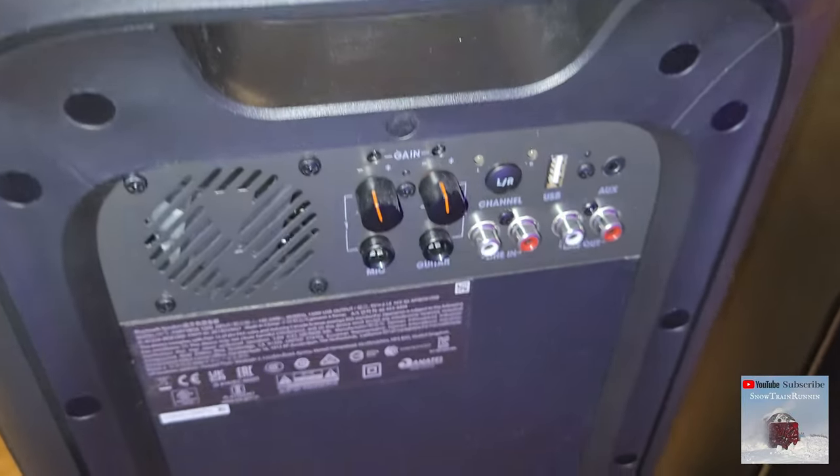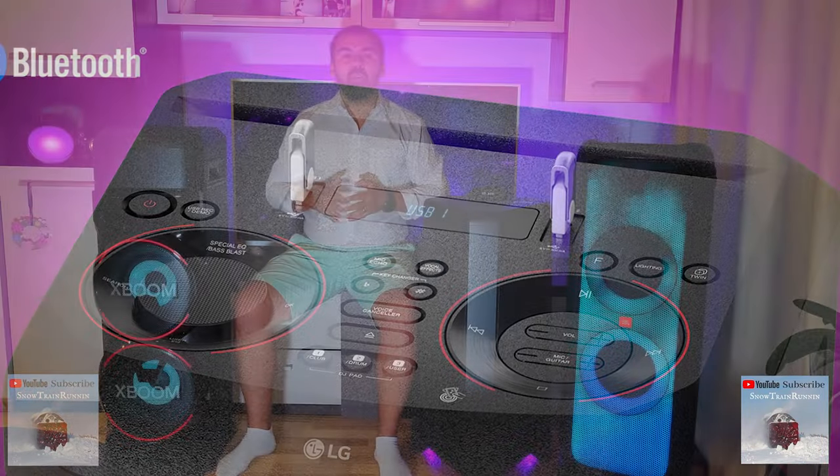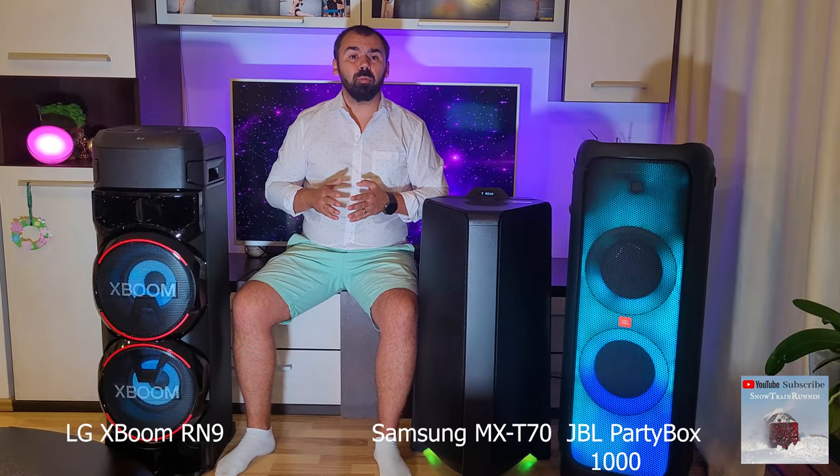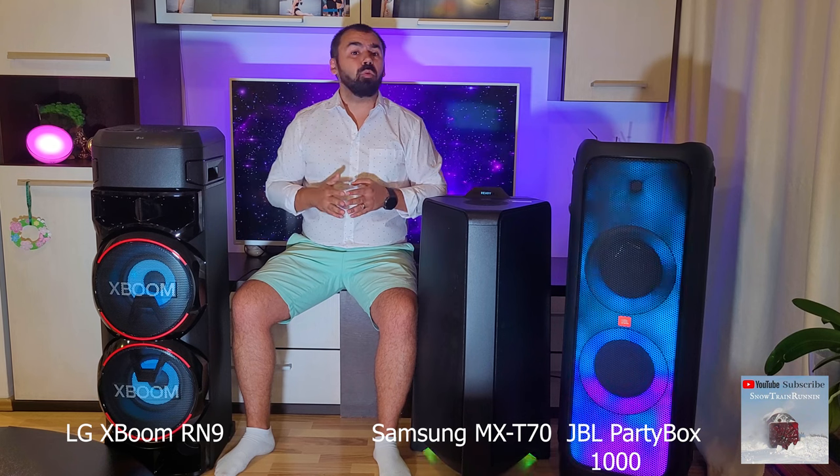All three speakers connect to a smart device immediately and very easily due to the integrated Bluetooth, but you must not move away from the speaker more than 30 feet because the signal will be lost.